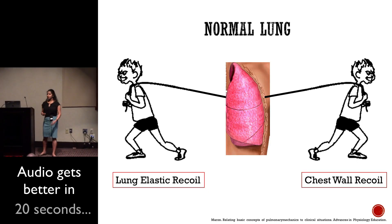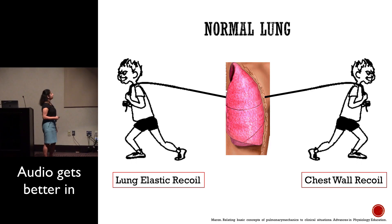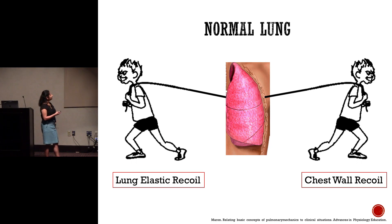So just a quick overview. In a normal lung, you have this constant type of work that happens between your lung elastic recoil and your chest wall. What this does is pull the lung inward, while the chest wall tends to recoil outward.